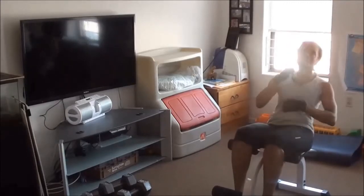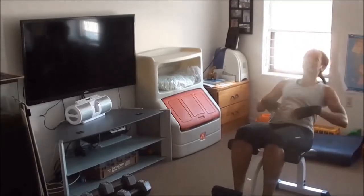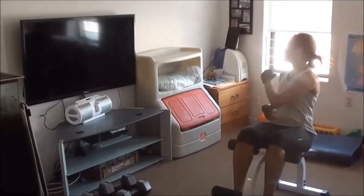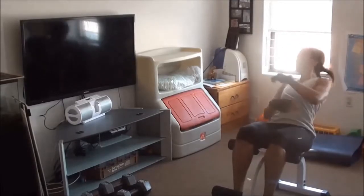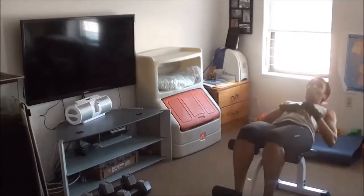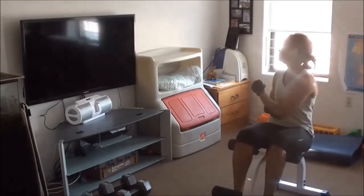Right now I'm starting with regular crunches. I did the regular one first, and then I decided to do side crunches for both sides. I think I did 10 for every one of them — the regular one and the sides — a total of 30 repetitions.